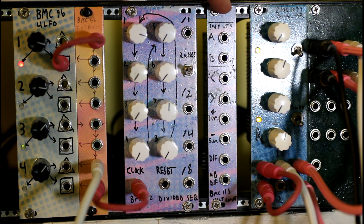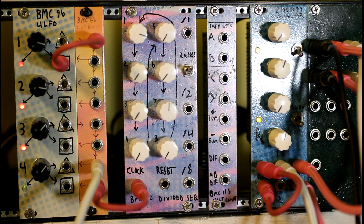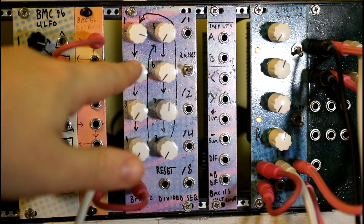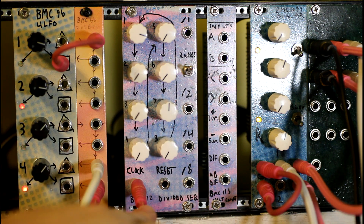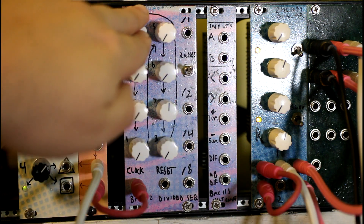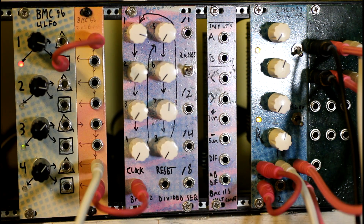113 was designed as sort of an expander for 112. What 112 does is it's an eight-step voltage sequencer with divided outputs — division one, two, four, eight — that's how many clock ticks it's going to take on the input for that output to start moving to the next pot in the sequence. The other inputs are a clock input, a reset input that takes everything back to one, and a range switch which changes the overall voltage range of the module so you have finer controls.